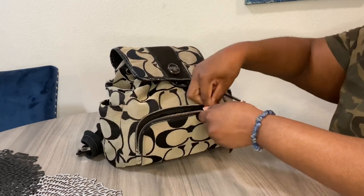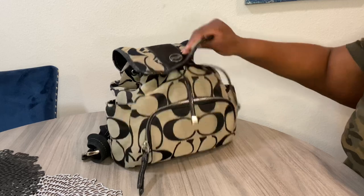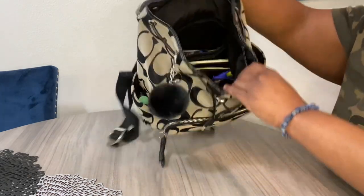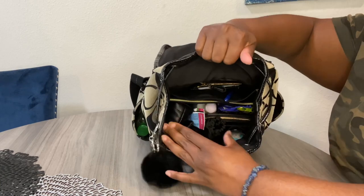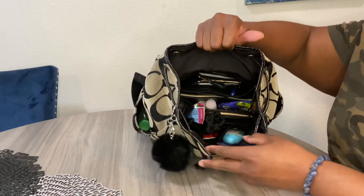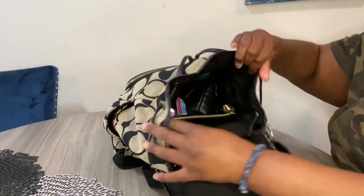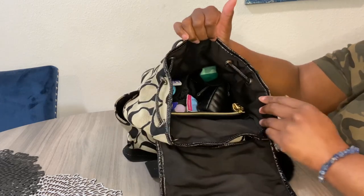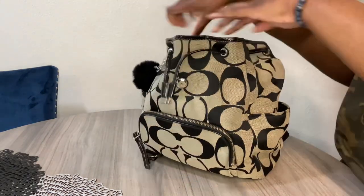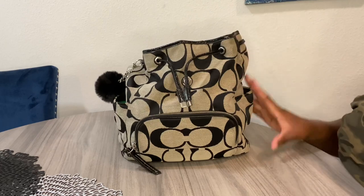It's a nice size zipper pocket, and the zipper is still doing what it needs to do after all these years. I have a little black pom-pom on there. It's a drawstring bag, and she is big inside. The inside does have a zipper pocket and two slip pockets — like most Coach bags — and the bag is a really, really good size, which is why I like it so much.